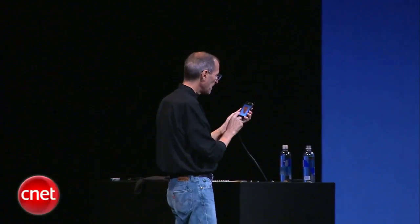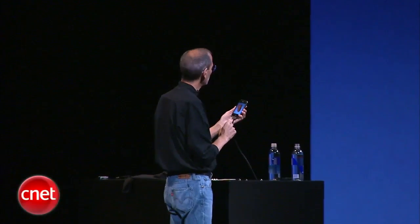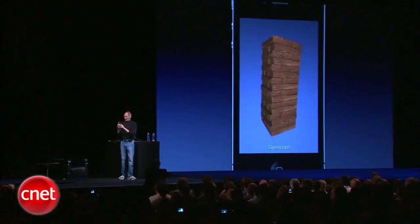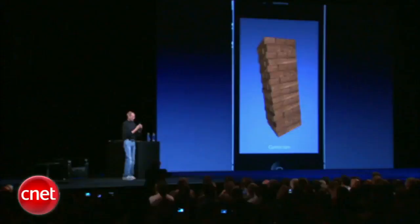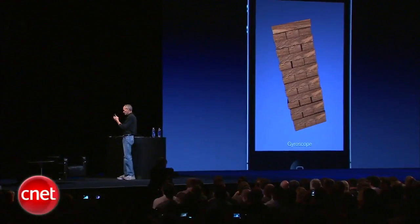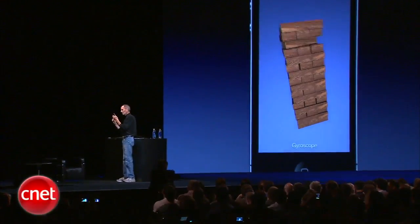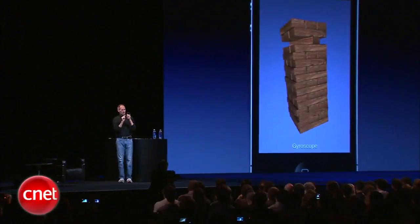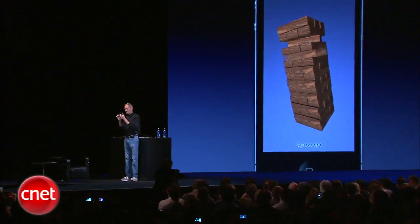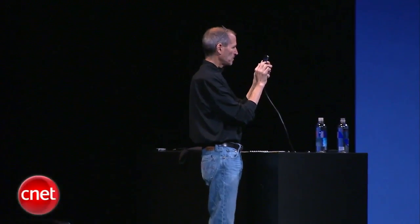Now by tapping the word 'accelerometer' it's going to change to the gyro, and now I get much more precise movement. As you can see it rotates around gravity. So I'm going to play this game here — I'll take this one off, maybe I'll take this one out, and I'll take that one out.